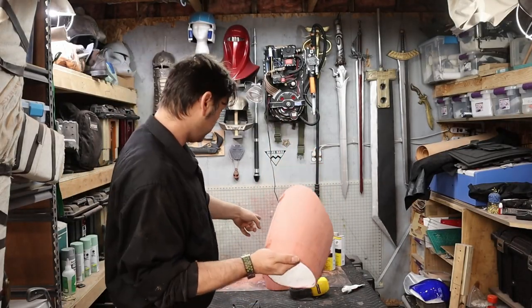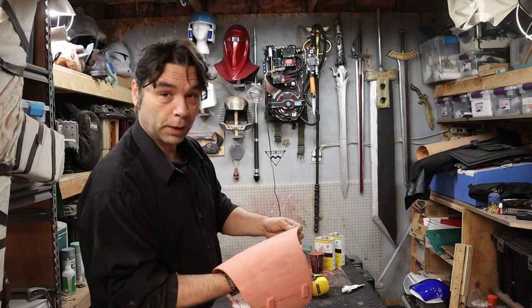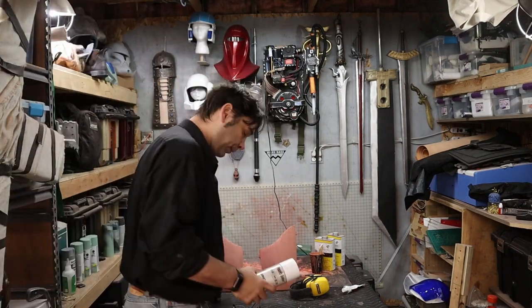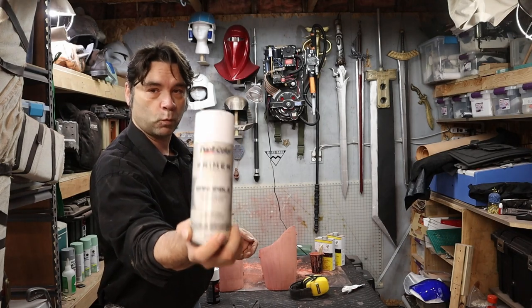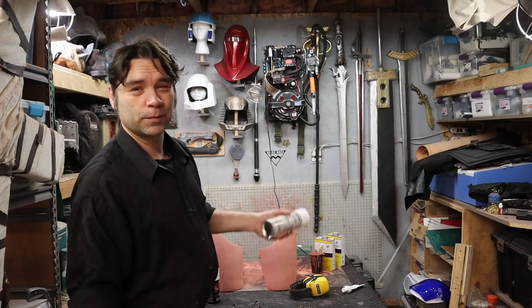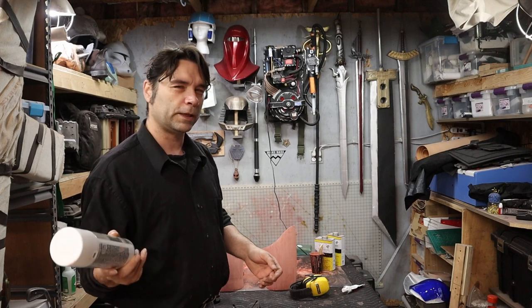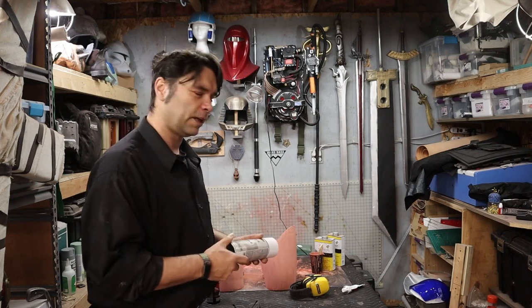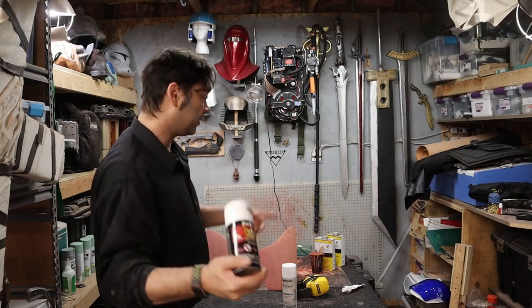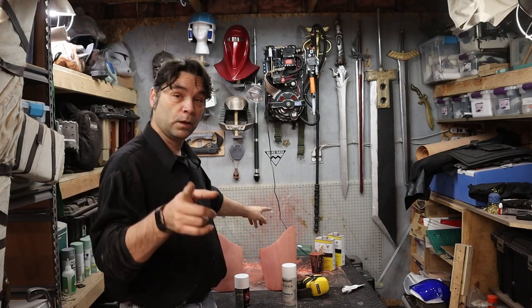After a couple of rounds of glazing putty, acetone, and sanding, this is where we are — and I'm happy. We're going to prime and paint next. I'm doing something a little different than normal: using sandable automotive white primer to keep everything as white as possible. They're pink right now from the glazing putty, but I'm going to use the same perfect color match we used on the helmet — not taking any chances. Prime the whole thing, paint the whole thing, and pick it back up after that.